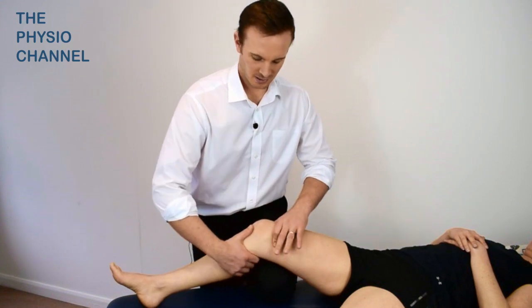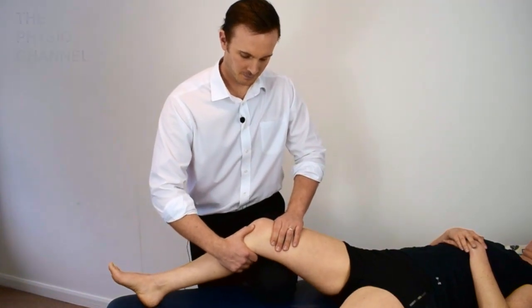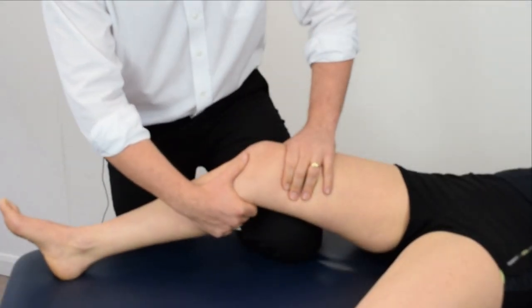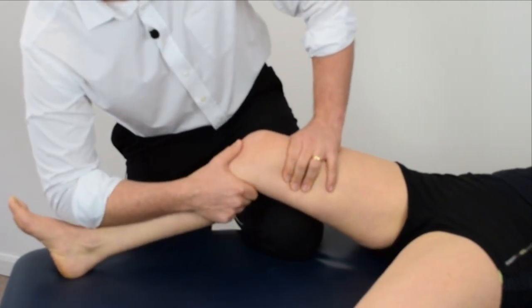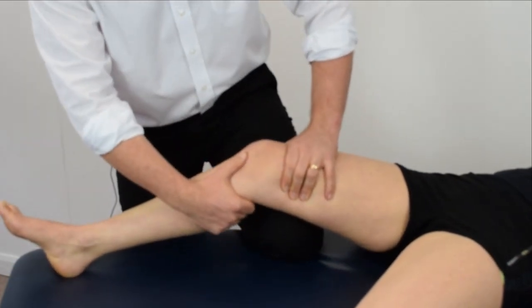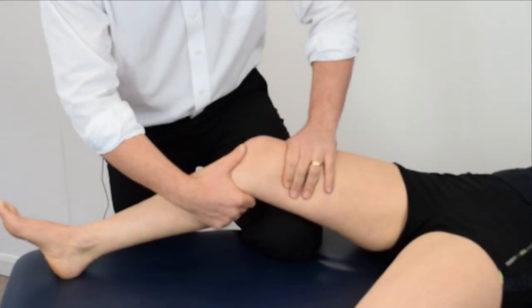To perform the stress test, anteriorly glide the tibia below the femur. A normal, firm end feel should be felt. A loss of end feel or an increased laxity indicates potential anterior cruciate ligament injury.